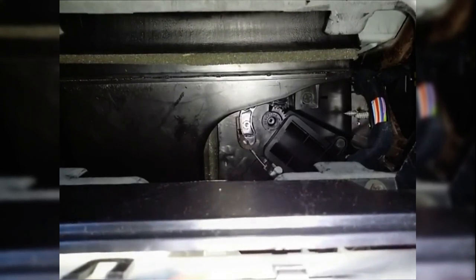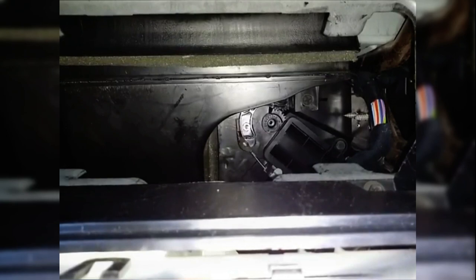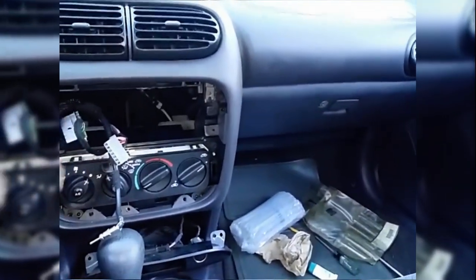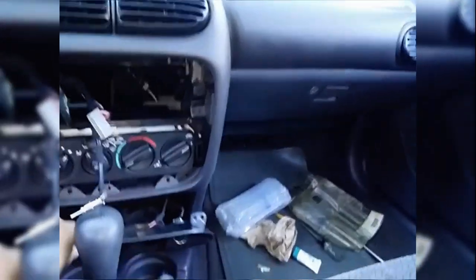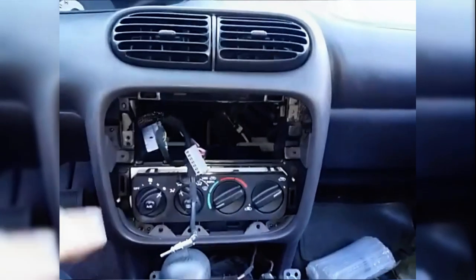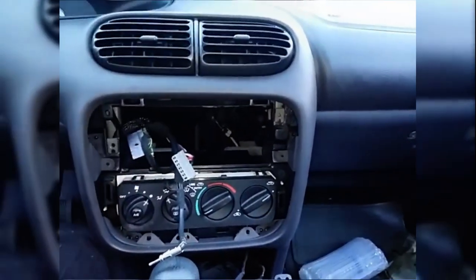You only have to lower the shroud enough to access the screw that the lever pivots on. To summarize: you don't have to remove much — the bezel that goes on the front, the radio, the cigarette lighter part down here, and that shroud just has to be lowered down. You don't have to fully remove it, just lower it out of the way so you can access the lever.